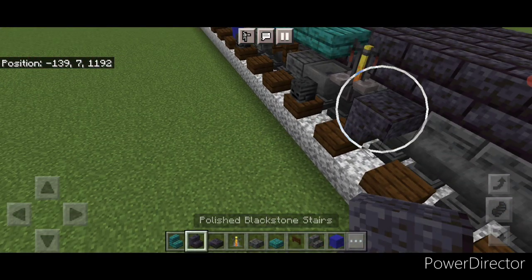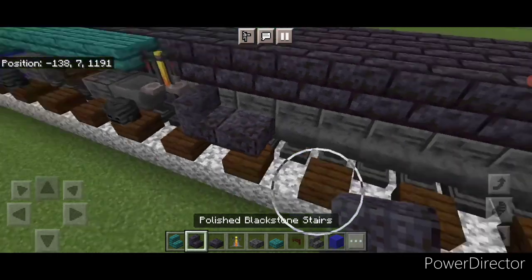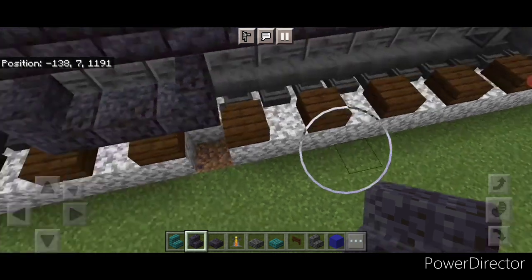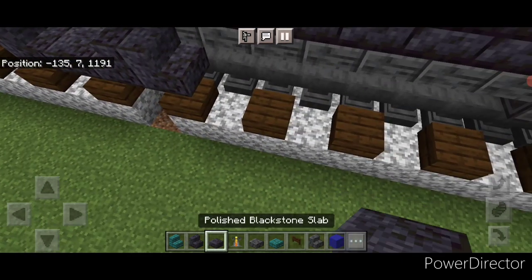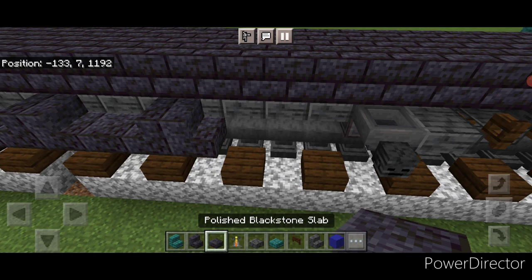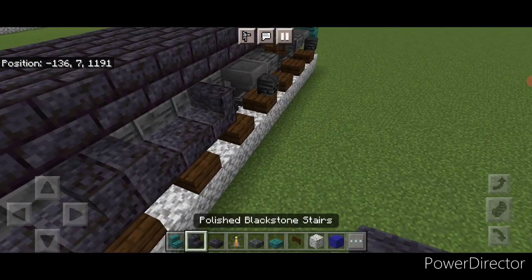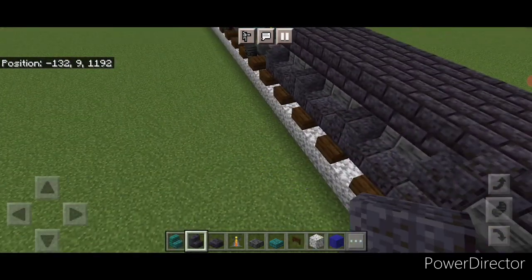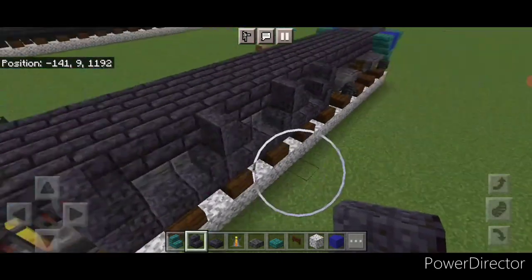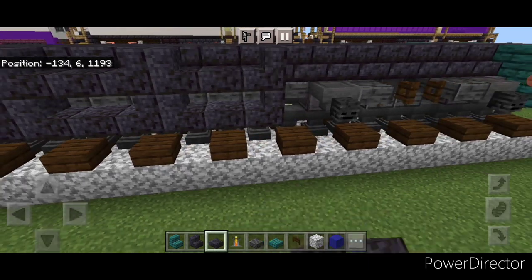For the middle section, take a polished blackstone stair on the first layer above the rail. Do a stair going one way, a polished blackstone slab, then a stair going the other way. Repeat this pattern three times total. Then copy the pattern directly up another layer, so it becomes two layers tall with the same pattern repeated on both sides. Fill the top outside edges on the front corners with warped slabs across each side.